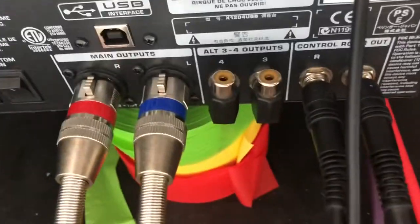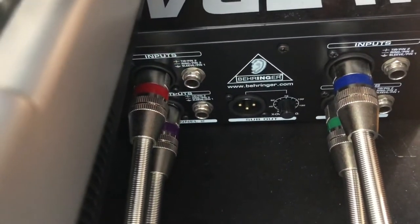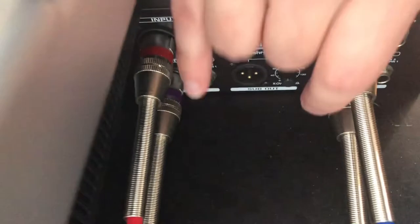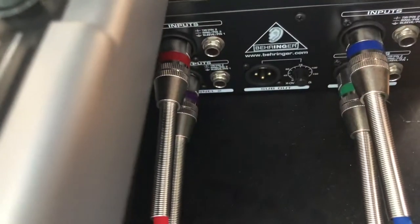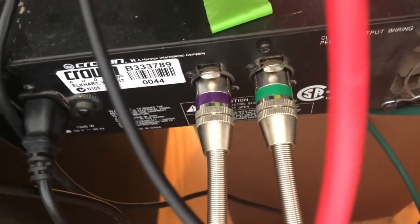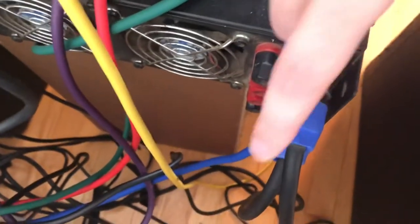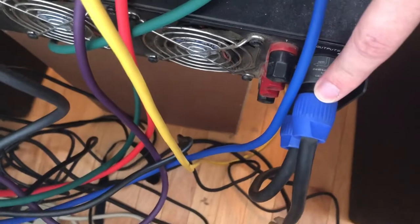Here's how it goes. We start with the main outs. We're going to take these — the red and blues — and go into our equalizer. Then it's coming out from here, the purple and green, and that is going into our amp. And then from the amp, we have our speakons, which go to the speakers.